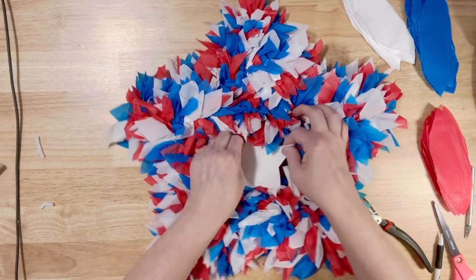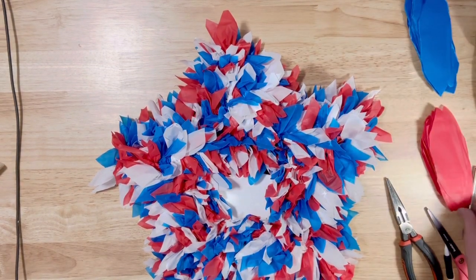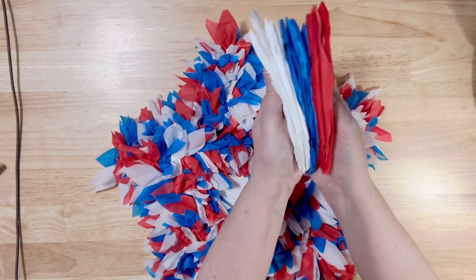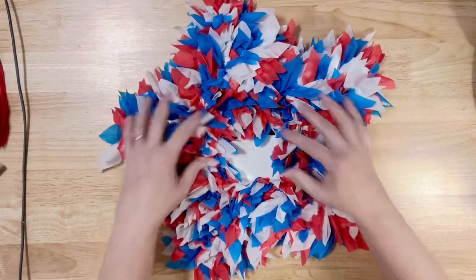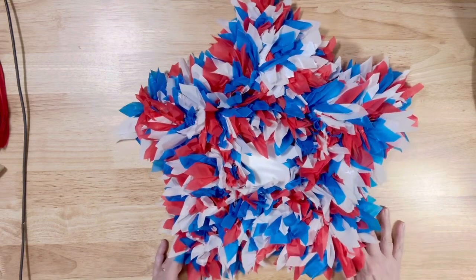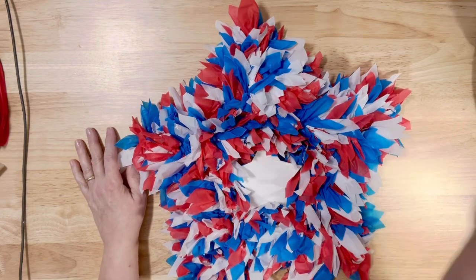Just kind of fluff that up a little so you can see the star in the middle — and this wreath is done! I hope you give this a try. If you do, please send me a photo to TayloredByDebbie at gmail.com. Look how many strips we still have left to use on another project — and that was just three tablecloths. For five dollars in cost and a few pipe cleaners, we have a beautiful patriotic wreath that is weather resistant. Until next Friday at 7 o'clock PM Eastern, we'll see y'all later — bye!